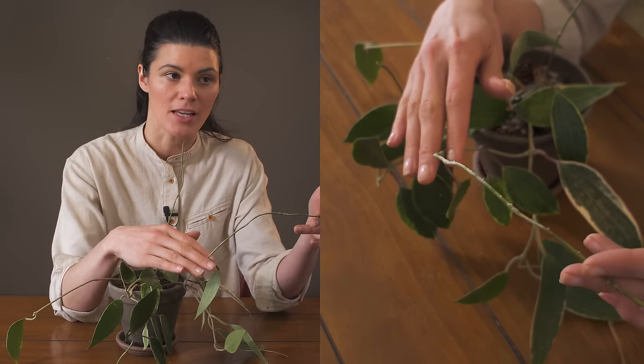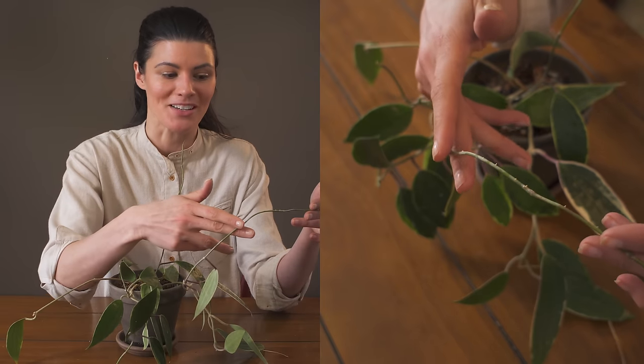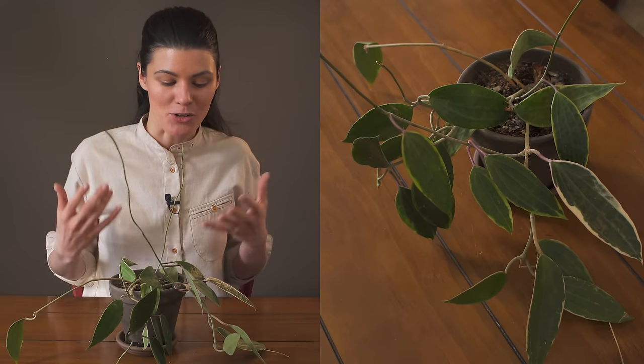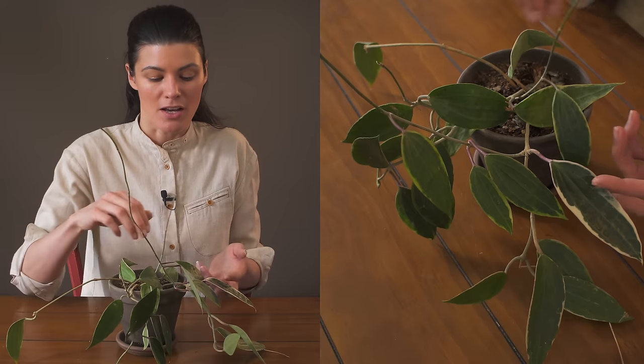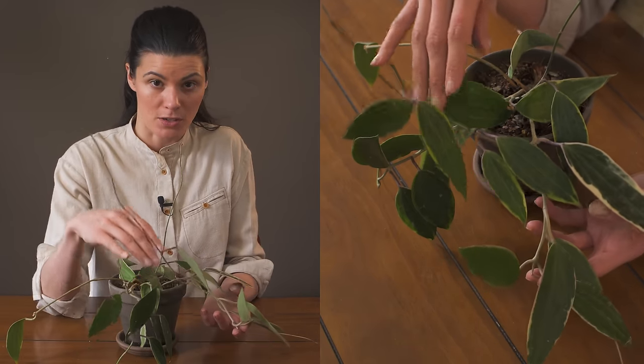If you clip this, or happen to break it as sometimes you do because these are always tendrilling out everywhere in your house, you can put it in water and it will root pretty readily. Hoyas are great plants to share with others because you don't need a tremendous number of nodes to root them.